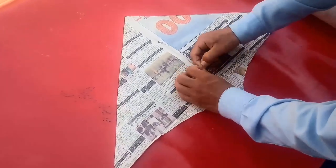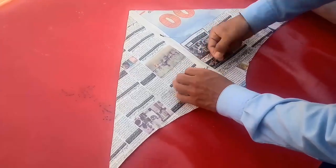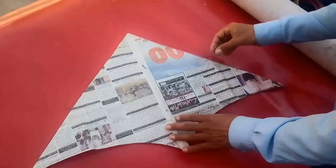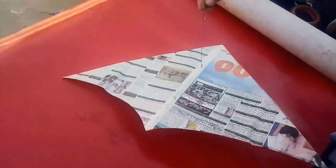This is how to make an international standard newspaper kite. How to make a newspaper kite and how to fly a newspaper kite — fly your newspaper kite!